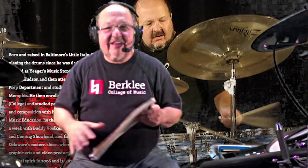Thanks again. That's my first drum lesson of this new year, if you want to call it that, and I hope to see you again soon.